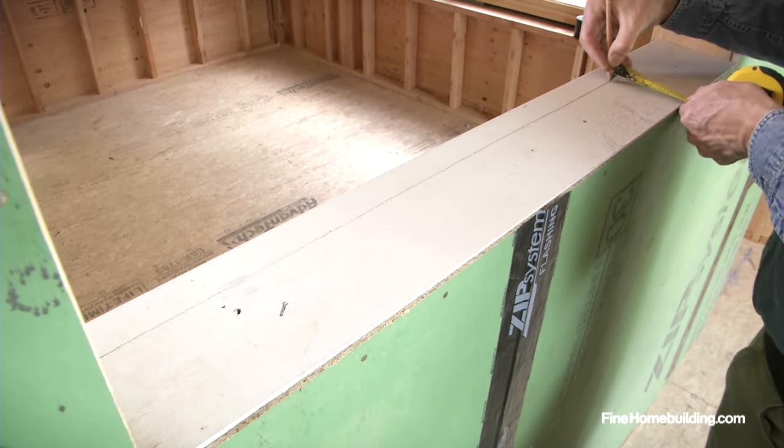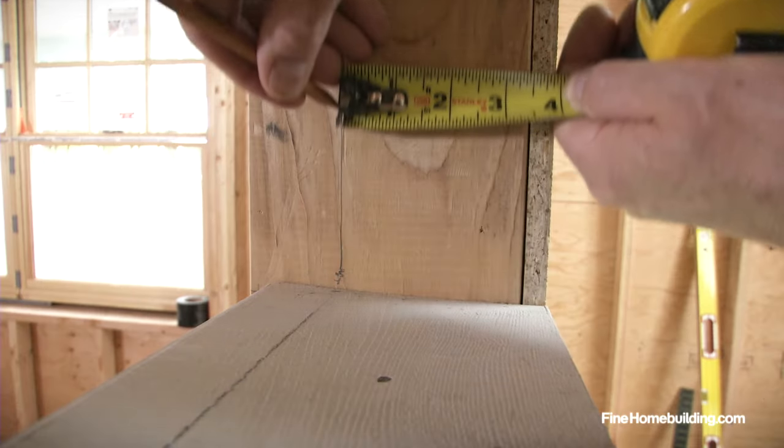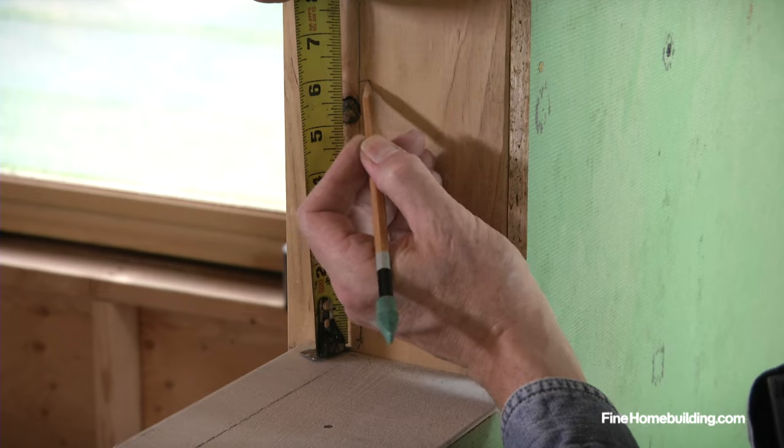Then draw a four-inch guideline on the sill and up the walls six inches to guide the placement of the flashing.